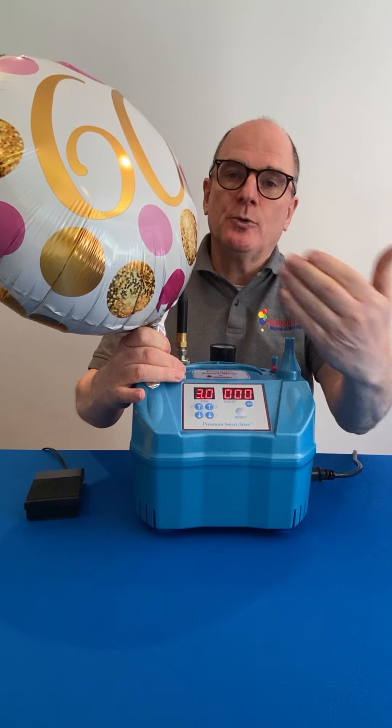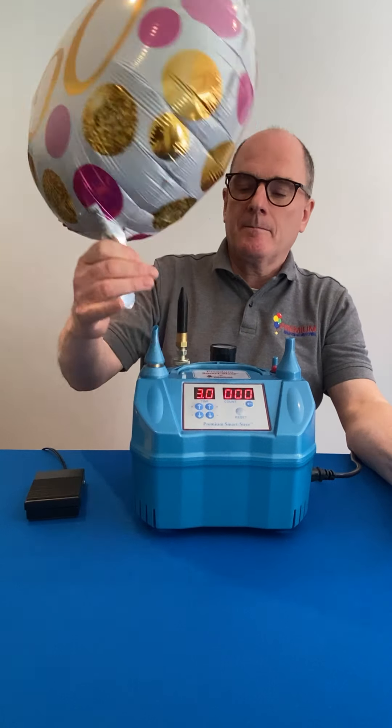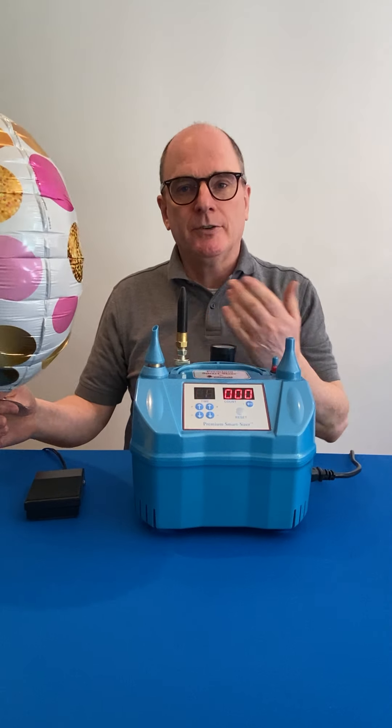You'll see that the inflation automatically stops when the balloon is fully inflated. Again, perfect balloons every time — no over-inflation and no burstage.